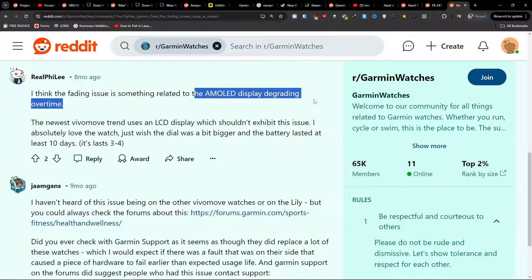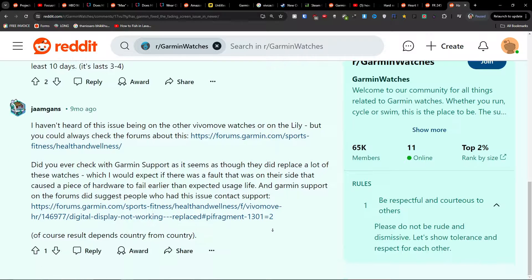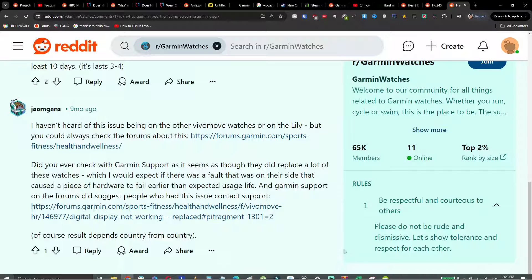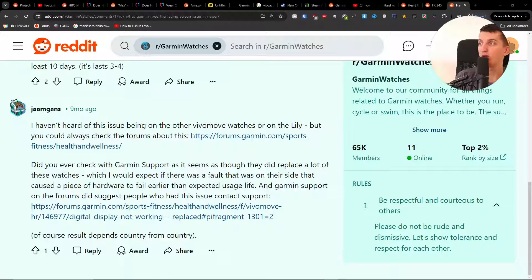The AMOLED display is degrading over time, and I hope this helps you. But the last thing you can try is contacting Garmin support — write to them using the chat function. Maybe they'll help you figure out what you can do and how to fix the issue.